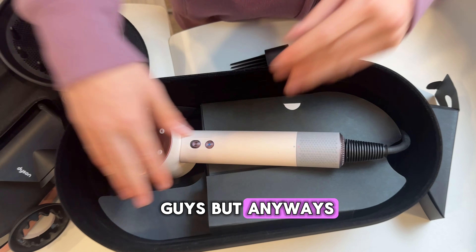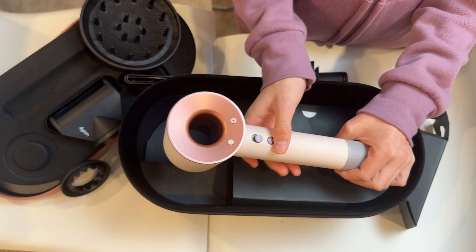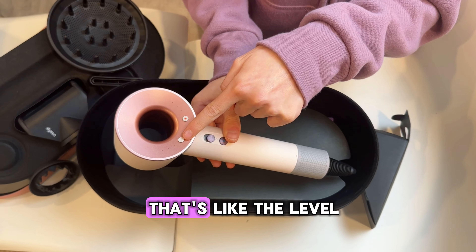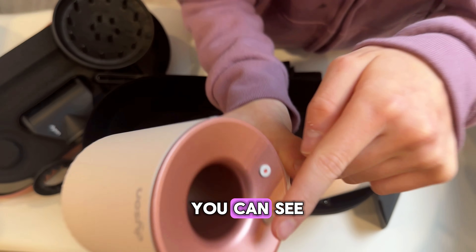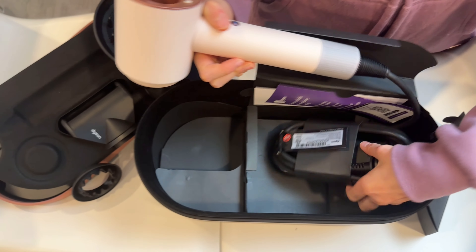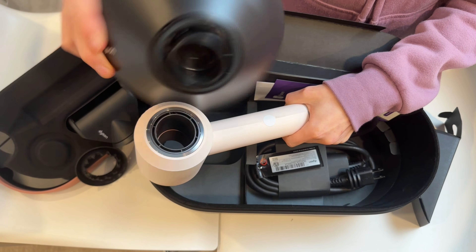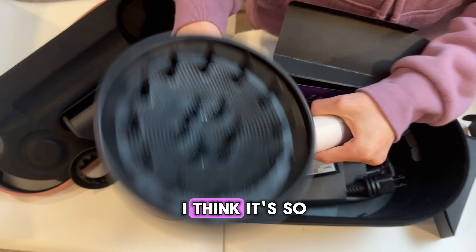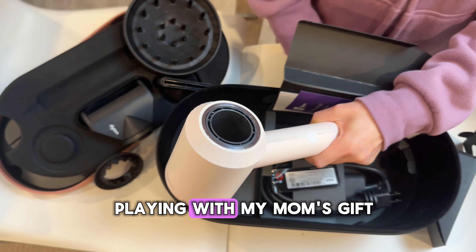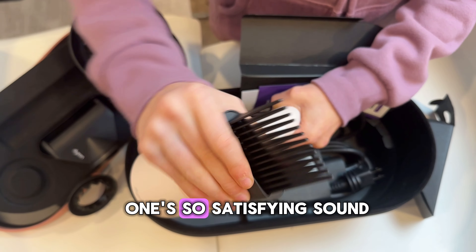Here is the Dyson — so pretty, rose gold all around it. It goes like this to turn it on, it's really simple. Press that for cold air. There are like three little dots showing the heat level — kind of hard to see — and that red dot right there. And then over here is the little magnetic attachment. You literally just go like that — I think it's so cool, look how clean it is. Let's try it with the wide tooth comb. Guys, I'm playing with my mom's gift! That one makes such a satisfying sound.